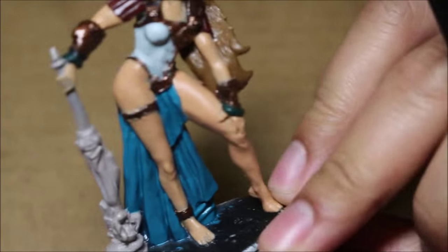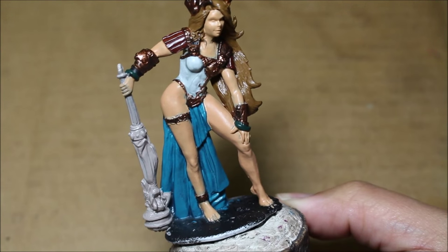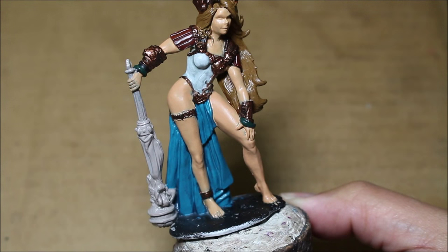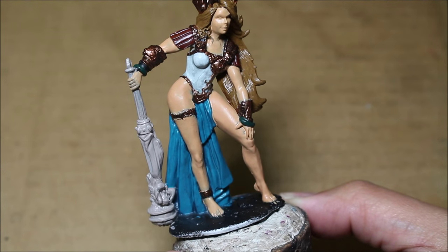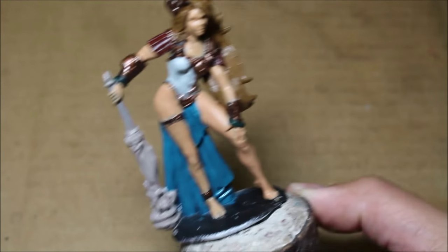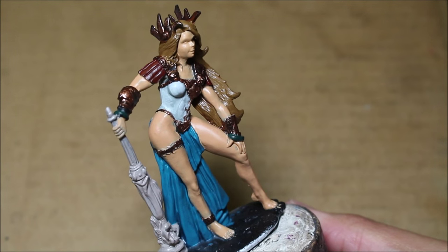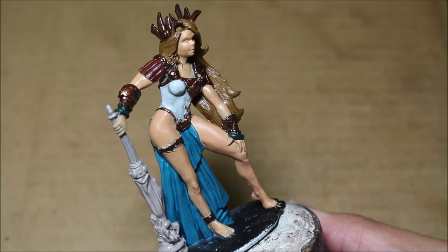I'm back a couple hours later. We can see that the paint has dried pretty nicely and I'm going to add a second layer now. My wet palette is still good and strong — it's actually about five or six hours later and the paint is still usable. So we're going to continue working with it.